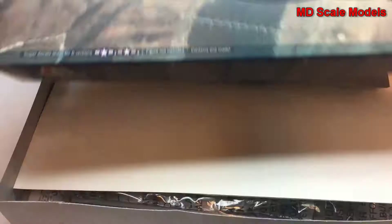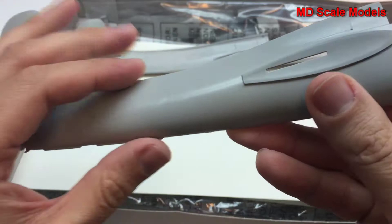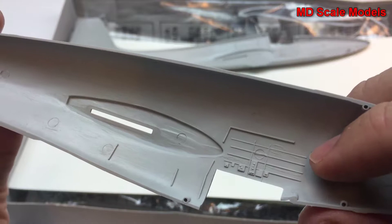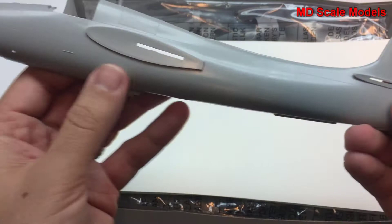It looks like we have some good recessed panel lines here on the fuselage. We have some nice detail on the inside of the cockpit, as well as the wheel well. Unfortunately it looks like we have an ejector pin there, but overall it's a nice piece. This is an Italeri, so it's usually a good quality kit. Same thing on the other side — good recessed panel lines.